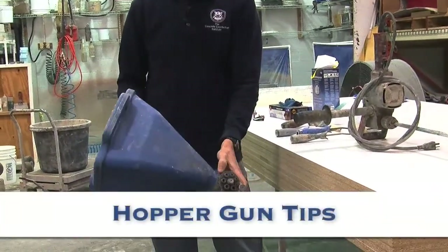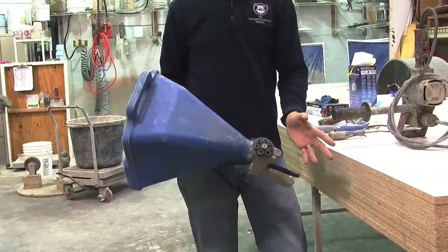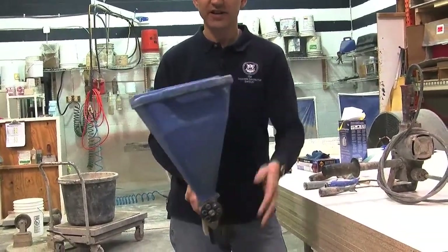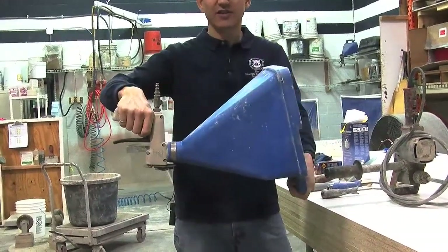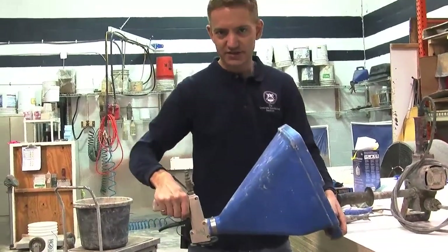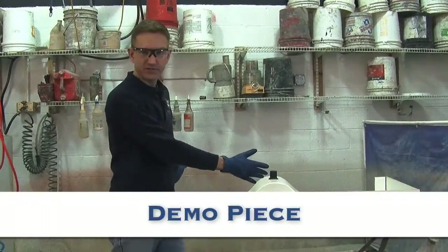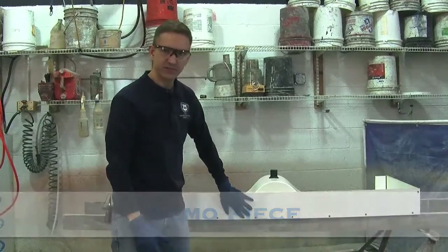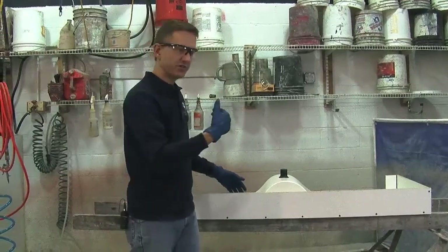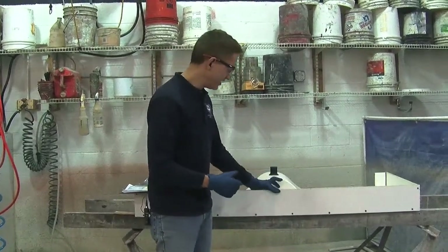This is a standard hopper gun for drywall or spray overlay — absolutely stock. The only modification is I've turned the hopper around the other way so the handle is in the front, because we tend to spray down and if the hopper was pointed the other way our mist coat would leak out. The piece I'm going to be casting today is a five-foot integral sink vanity with a five-inch dropped edge, incorporating tight-area spraying, packing of a back, and building out a front edge.